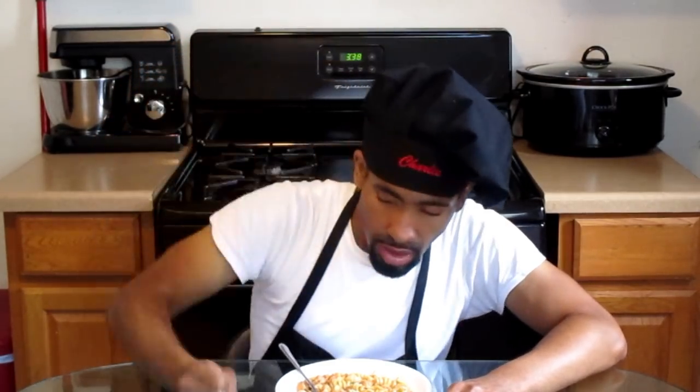Now it's time for Charlie's Taste Test. Look at this — I love crawfish pasta. The pasta is nice and creamy, and you can taste the crawfish along with all the seasonings that we've added. Absolutely delicious.